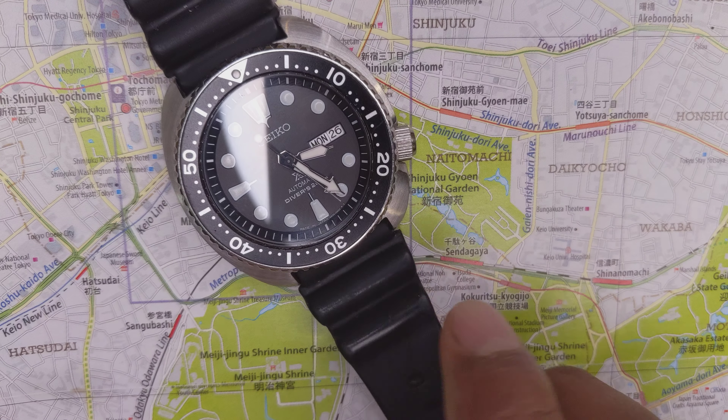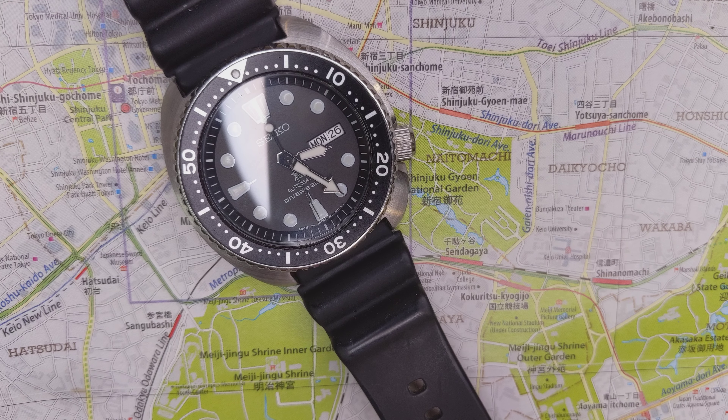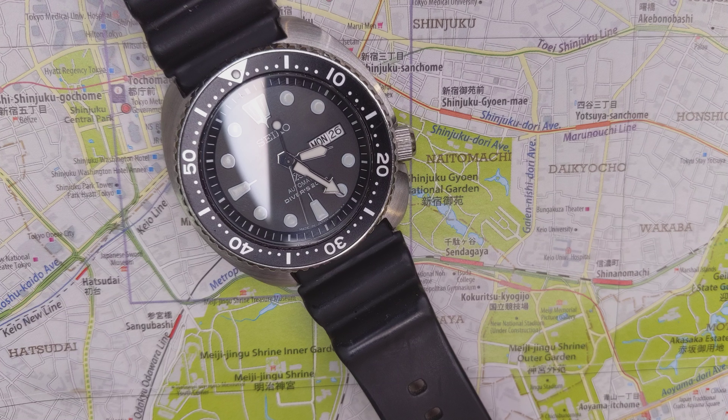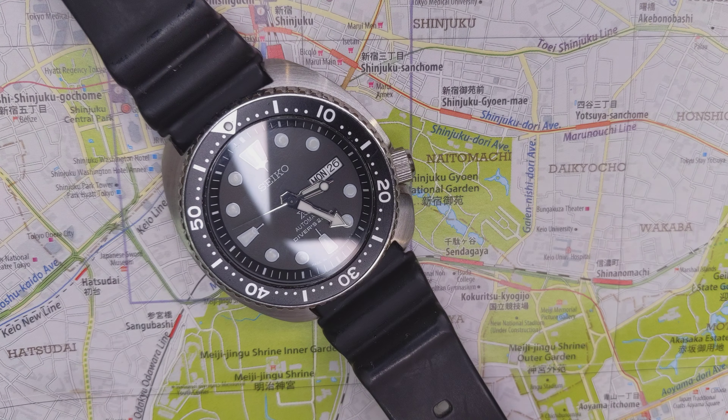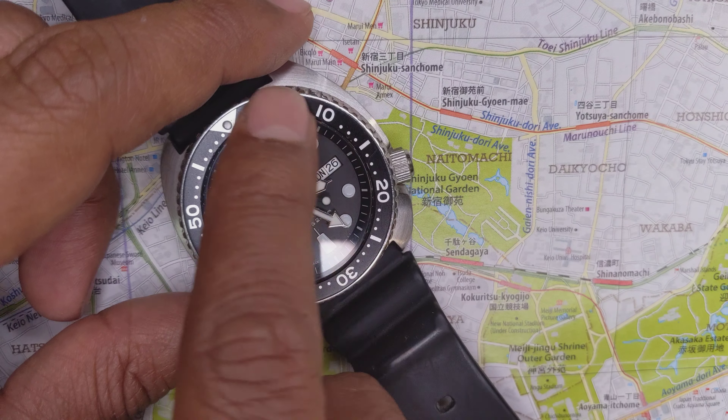The Seiko logo is much larger than it used to be, and it's printed in white. In the vintage Seikos, these would have been printed in silver — they were never white. I don't know why they didn't do silver, but even on the silver print logos, from a distance anyway, they looked white.